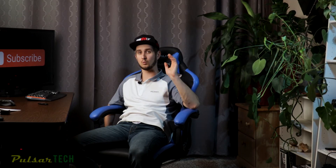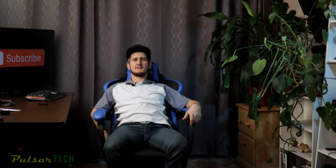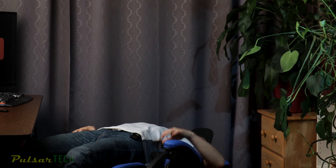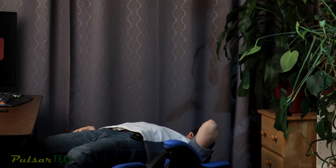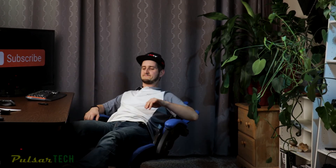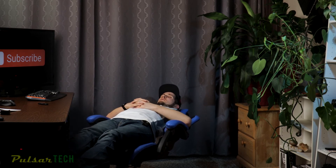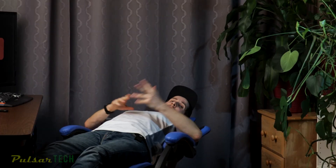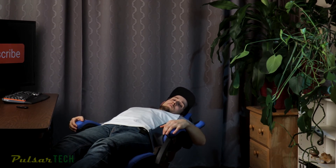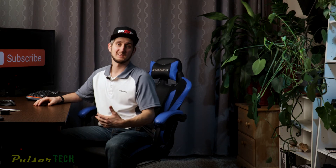Another cool feature is that this chair actually has a 180 degree incline on the back — and it actually goes more than 180 degrees. I can feel my blood flowing back to my head and it doesn't feel very good. If you use the footrest support you can lay on this chair almost like a bed if you want to go to sleep. Honestly I have never used this one, but I think it's a really cool feature for some people who might use it more than me.